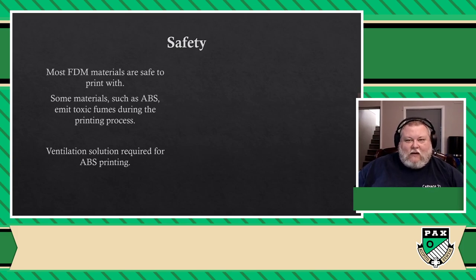PLA is food safe, it doesn't emit any odor, it's not toxic — it's actually mostly made out of cornstarch. So there are no safety considerations beyond using an electrical device like a toaster. There's no toxicity or issues — you don't need gloves or anything. You just print it, and once you're done, you take it off and that's it.